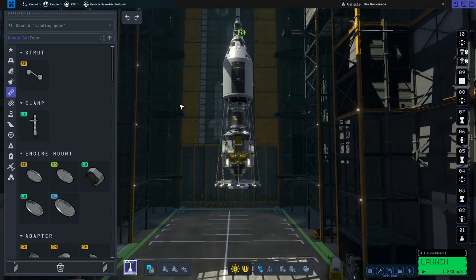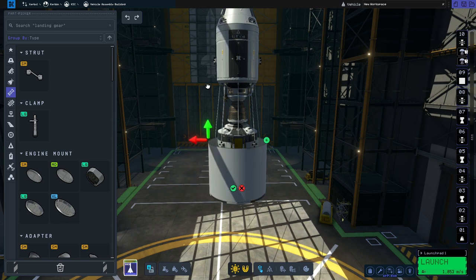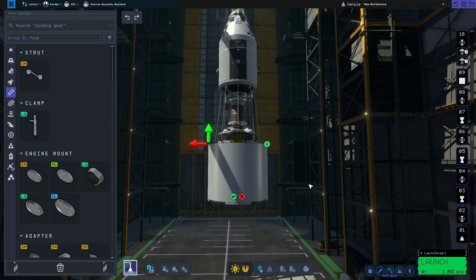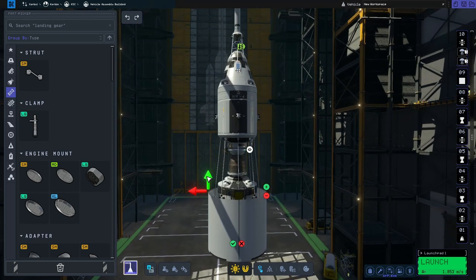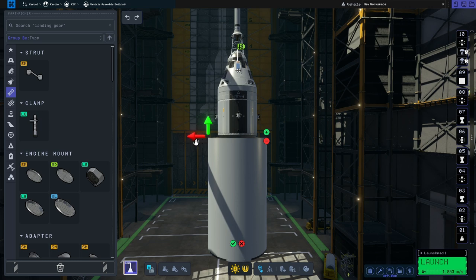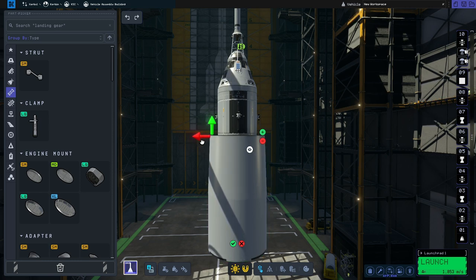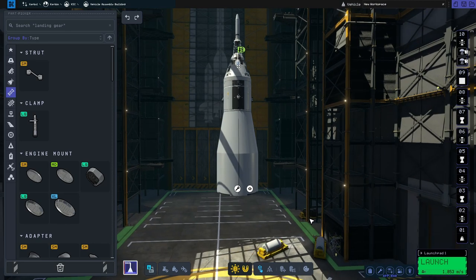To create the fairing, you highlight the fairing adapter, click on the spanner icon, and then you can move these arrows up. A little tip: it's not a good idea to watch the top of the fairing itself because that isn't generally a good representation of how you're doing. What I do is keep an eye on the arrows — that arrow is now lined up with the bottom of the CSM. Then if you move this one in so the green arrow lines up with the side and press the tick button, it finishes the fairing nice and easy with no clashes.